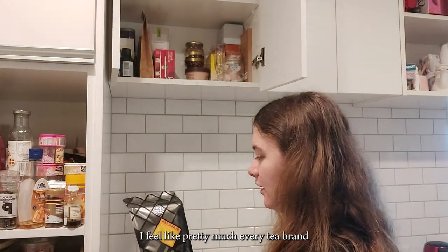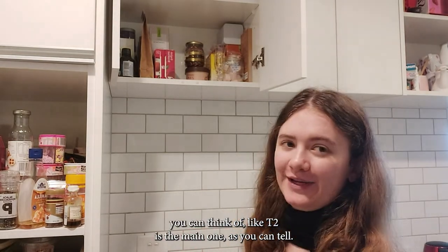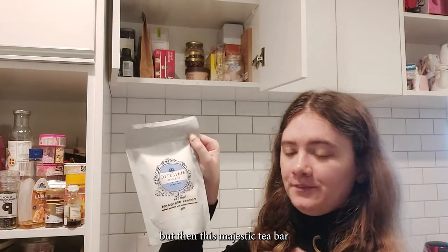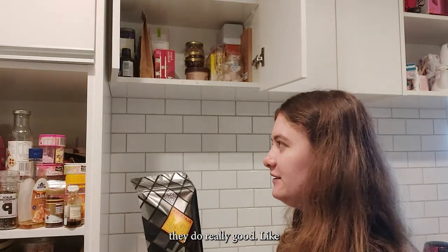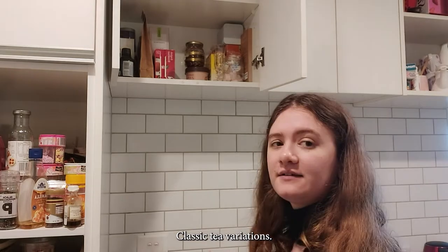I've got pretty much every tea brand you can think of. T2 is the main one as you can tell — I'm buying all the canisters. But then there's the Majestic Tea Bar and Tea Total. They do really good Earl Grey variations. Even though this one is an English breakfast, they do really good classic tea variations.